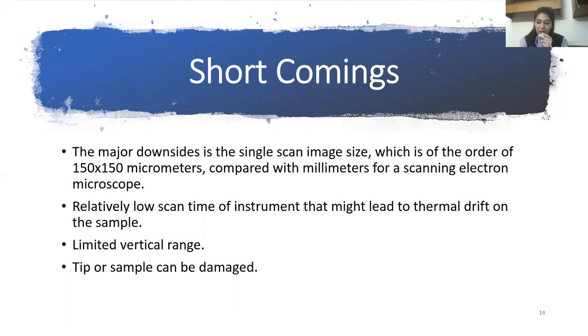The scanning speed of an AFM is also a limitation, and is highly dependent on the AFM sample properties.